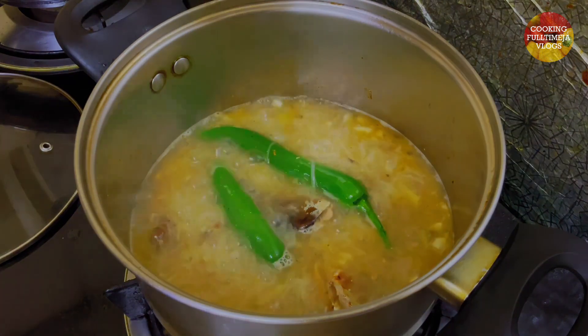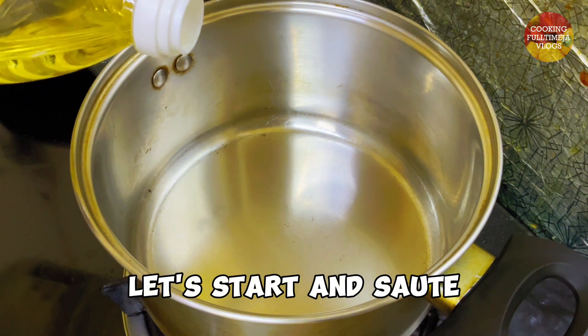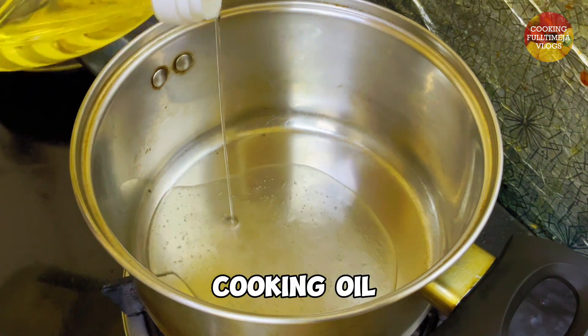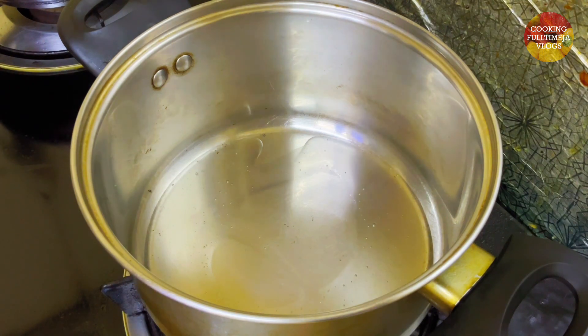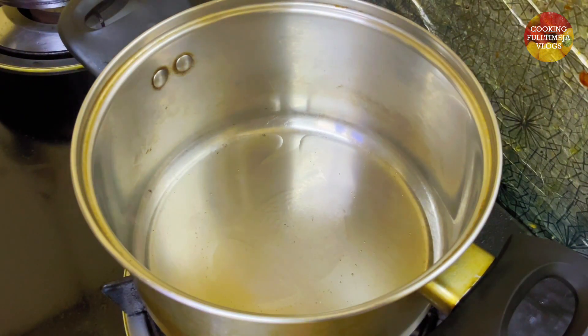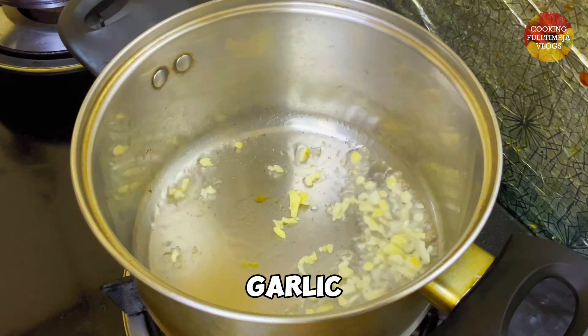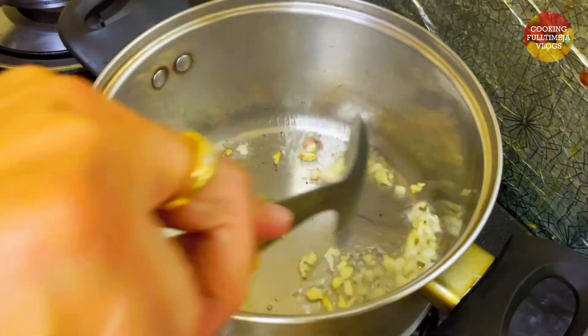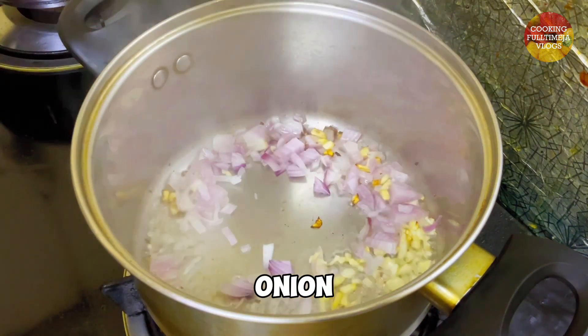The rice. Add a pan. Put the rice. Add the olive oil on the bottom. Put the rice in a bowl. Add the olive oil.